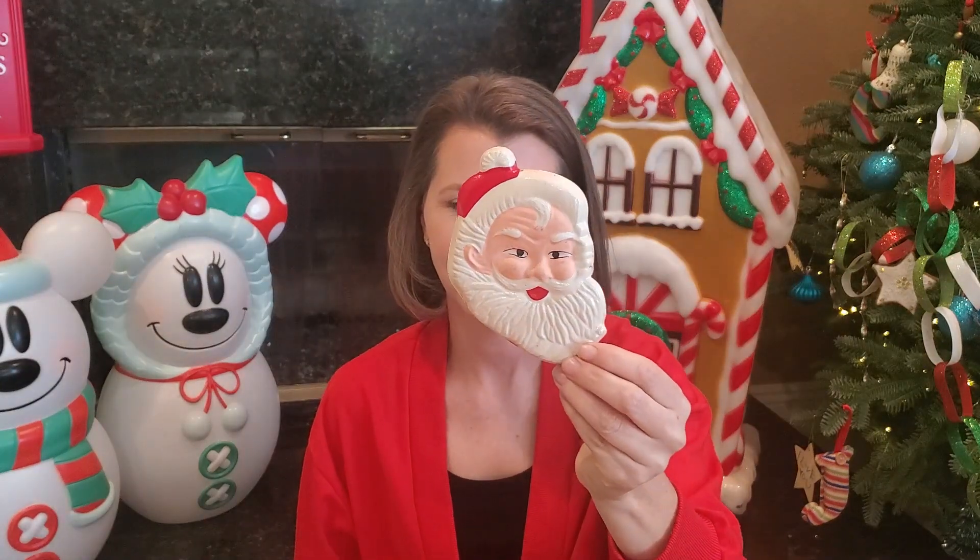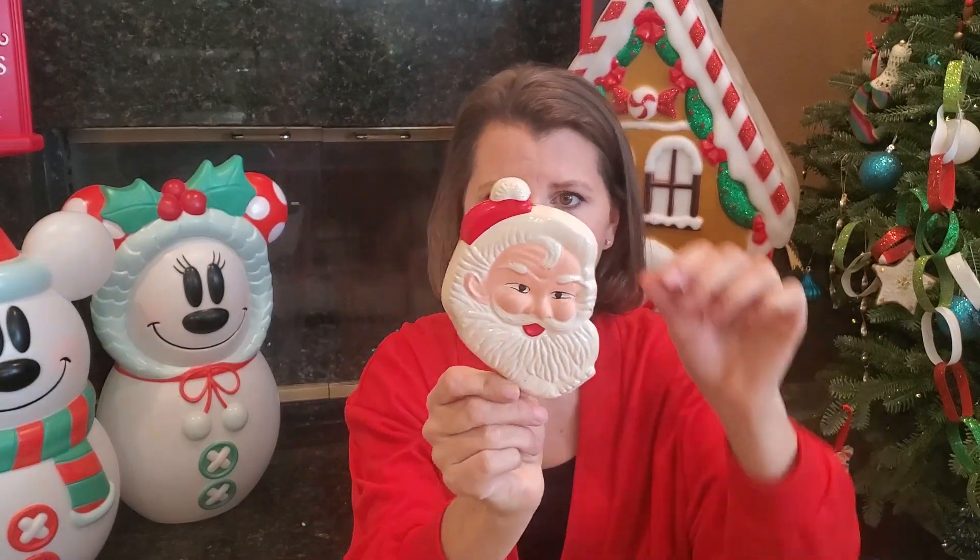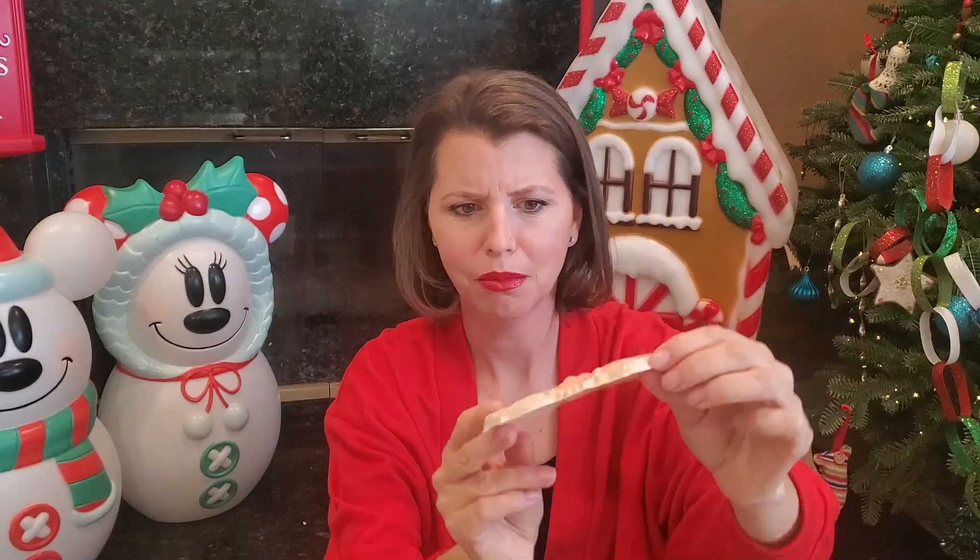Speaking of cakes and cookies, here is a Santa cake topper. It's just thin plastic — he needs a little bath, but I picked this up probably at a yard sale. Super cute. He's going to be fun to decorate with.